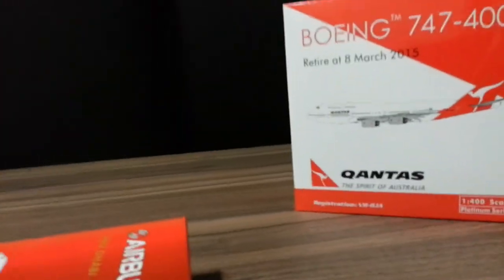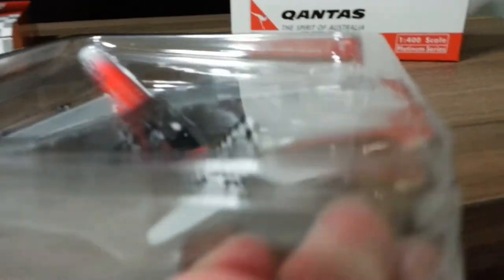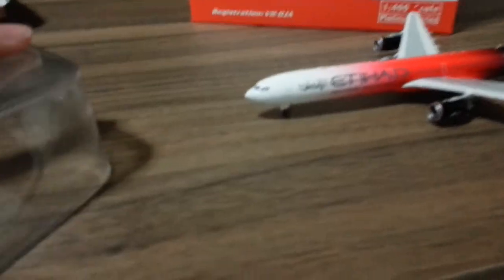I just started with the A340. Let me remove the cover first. As you can see, it's a very, very nice model.